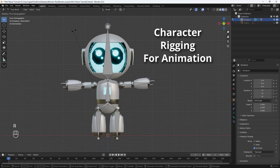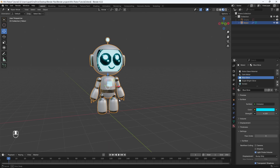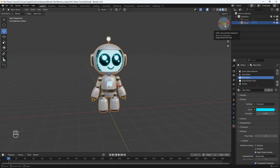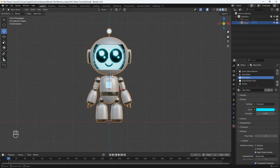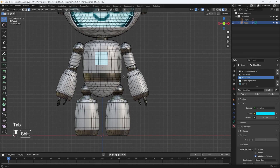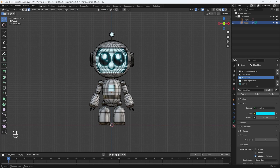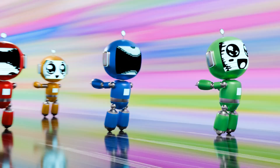Welcome back. In this part, I'm going to teach you how to rig your robot model. Before we start the rigging process, I want to make a small change to my robot mesh. I'm going to go into edit mode, deselect, and add these two spheres at the bottom of its feet, because for the final animation, I'm going to have the robot model glide forward really fast.